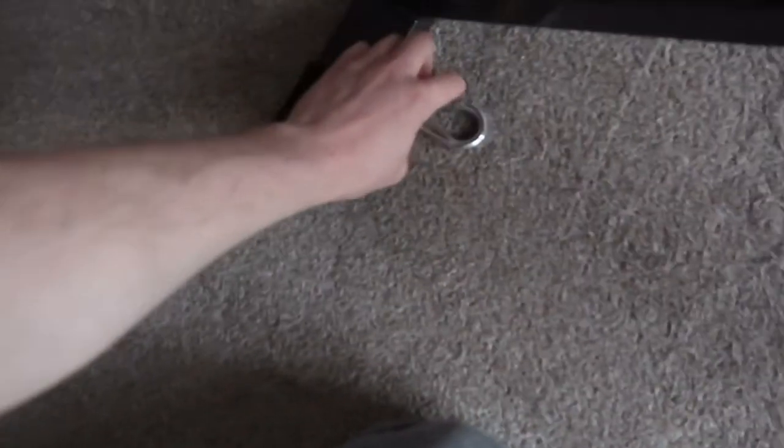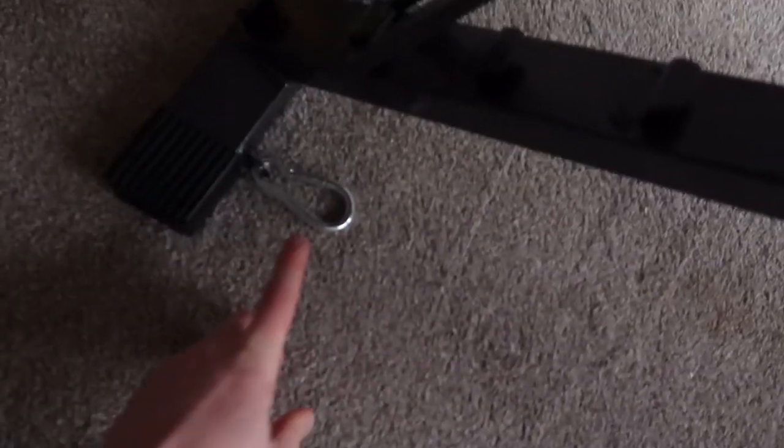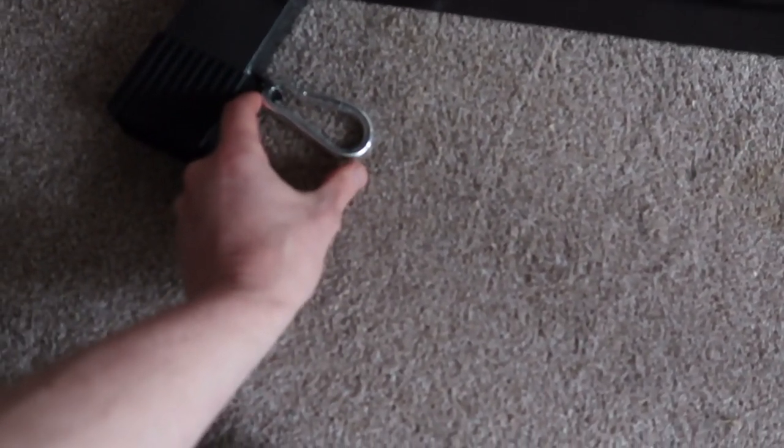It does come with some of these hooks, but the ones that come with it are quite small. I'm using resistance bands with it and I want to put multiple resistance bands on at one time, so I went on eBay and bought two larger ones — about 80 millimetres each — two of them for about a fiver, and they came within two days.